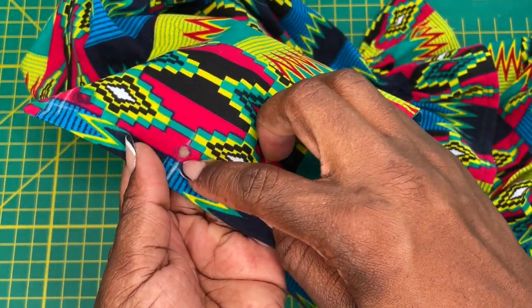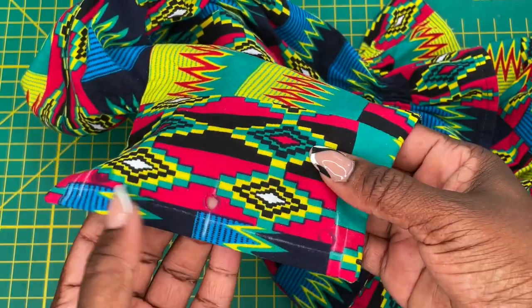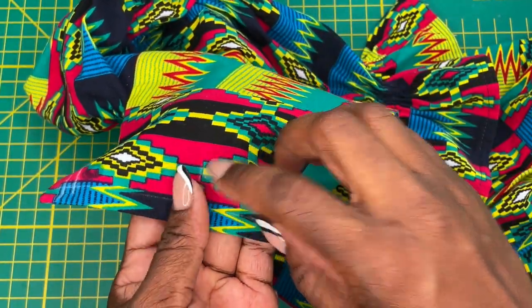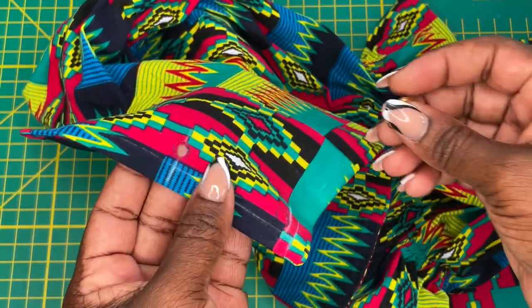If you have the punch and the correct punch base, this is so much easier to do. You don't want to cut your hole too big if you're going to use scissors, because then your grommet will be loose and your fabric will fray along the outside.